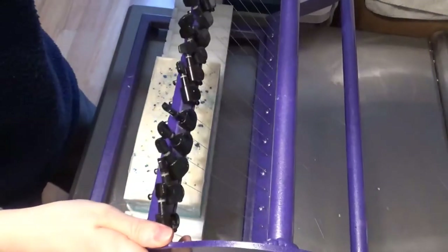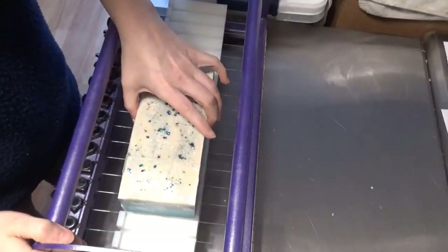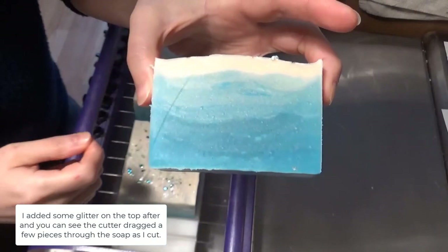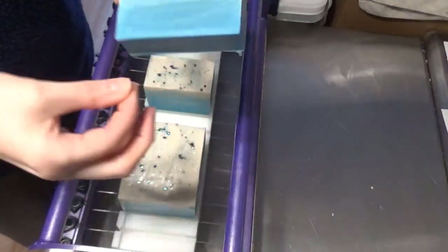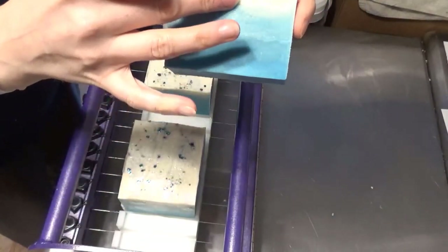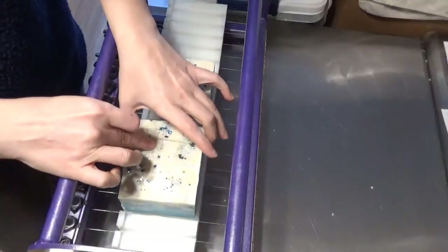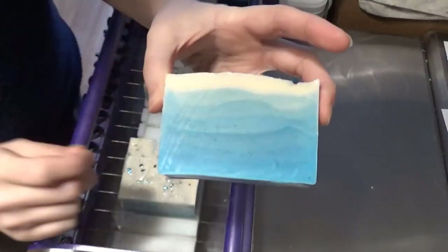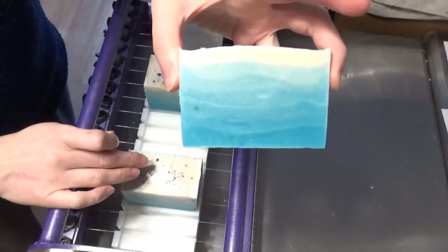We are going to cut the two-color seven-layer soap right now and see what we got. I was not perfect with my mixing — obviously some blue did not get totally mixed in. It kind of feels like the ocean moving up to the sand or the beach. Not my best of pouring straight layers — you can see the layers pushed up along the side. But still cool, I like the effect.